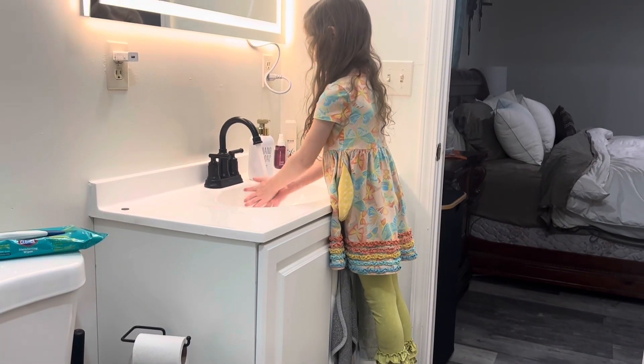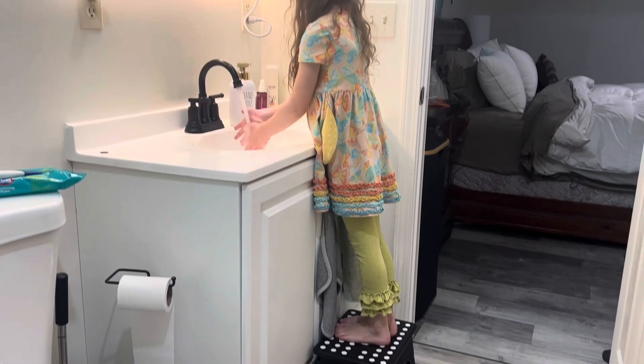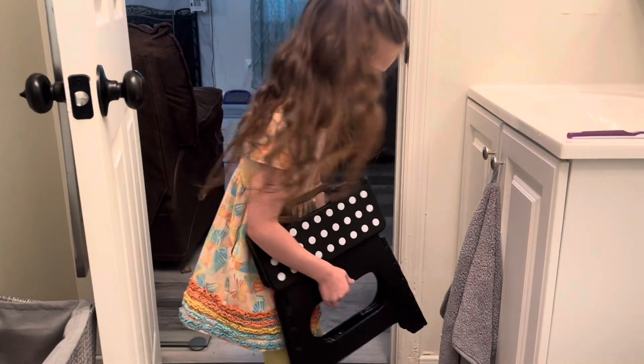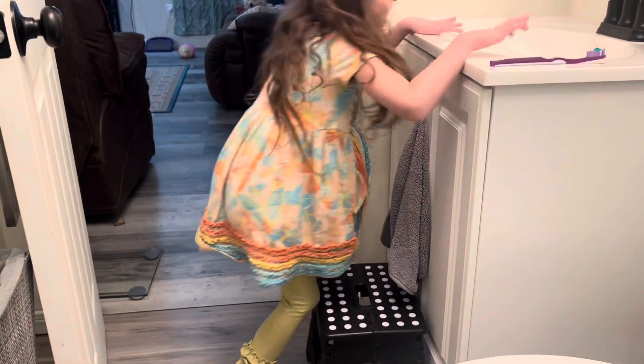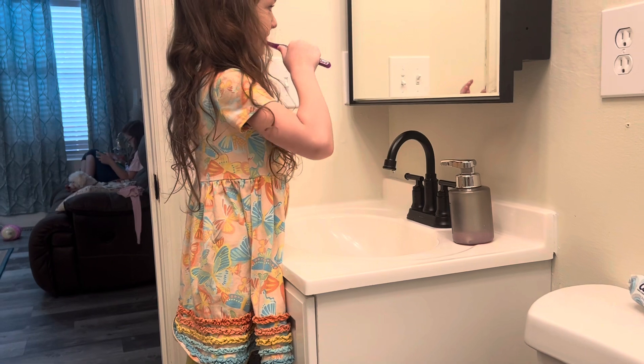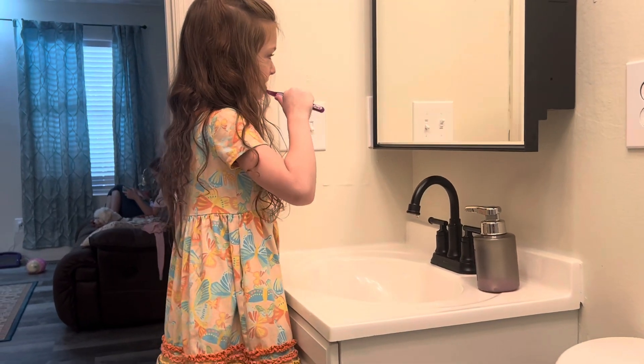I love that this is extra safe for children with the locking design. That way their little fingers don't get pinched, or their little toes get pinched, or they fall off by it unexpectedly collapsing on them. So the locking feature is definitely an added bonus.